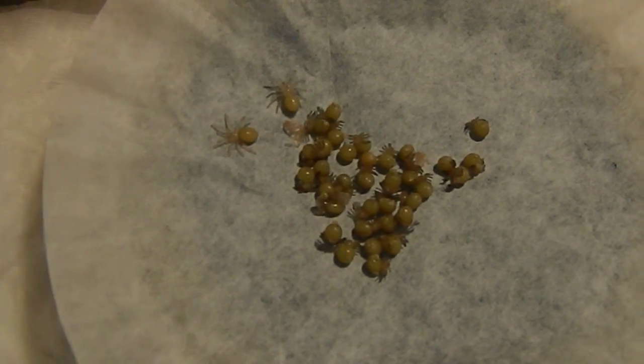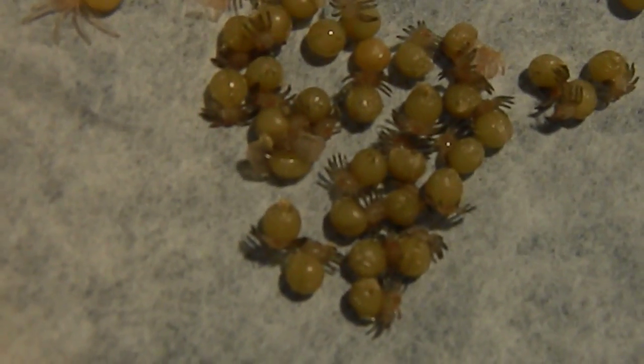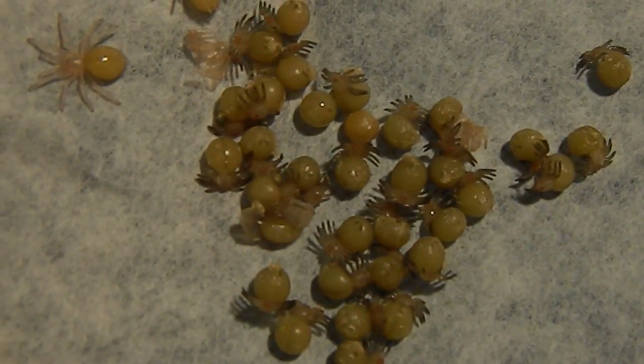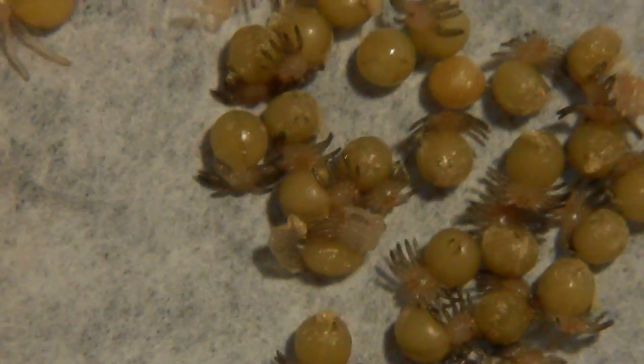What up YouTube and arachnoboards, I got a few first instars popping here. There they are, and you can see one right there that's molting as we speak. Let's get a better close up. A couple shiny ones right there. There's the one that's molting.